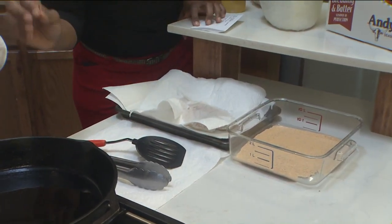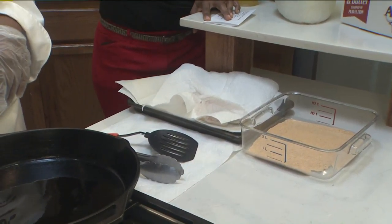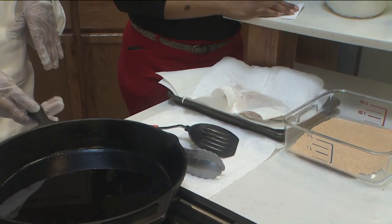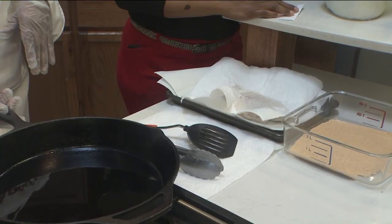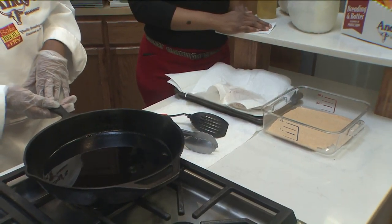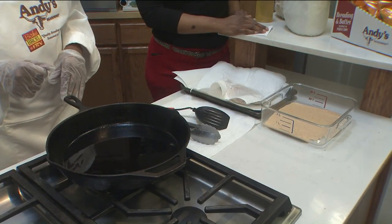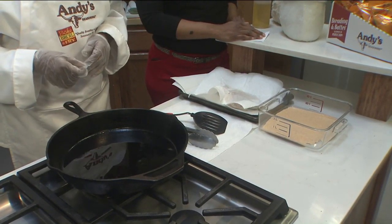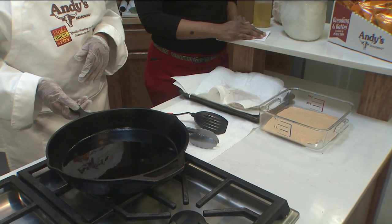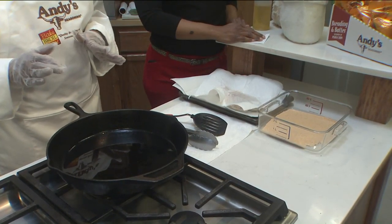So when you say hot, should it be bubbling or just smoking a little bit? No, you don't want it smoking because smoking is burning. Right now, the temperature is ready, the skillet is hot. Before you put your grease in there, your skillet should be hot. Then put your oil in there and make sure it's at 350. But right now we're not going to deep fry it — we're going to light pan fry it.